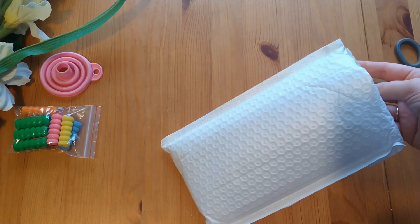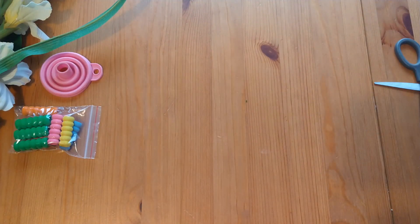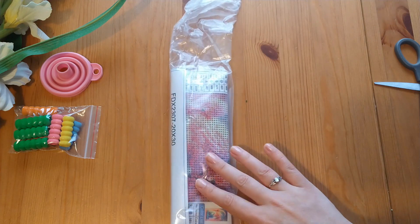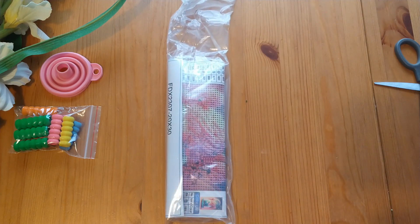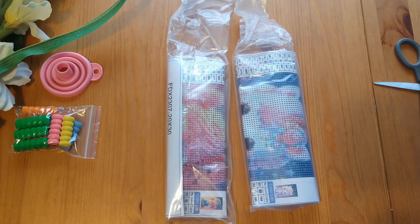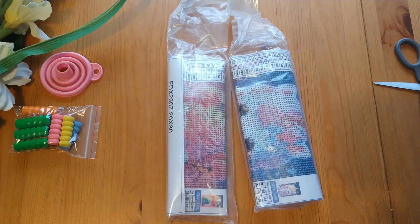These are two paintings and I just need to check that neither of them are the surprise one. These are quite small. It's quite well known that the more drills you have - the bigger your image is - the better the clarity; it's basically like pixels. These are quite small so hopefully they look good. I'll open the other packages first and then we can look at all the paintings together.